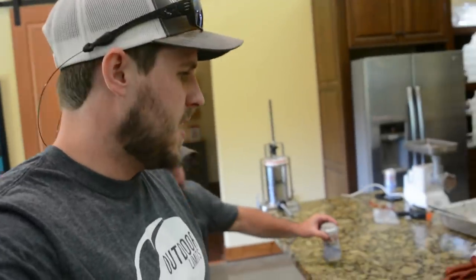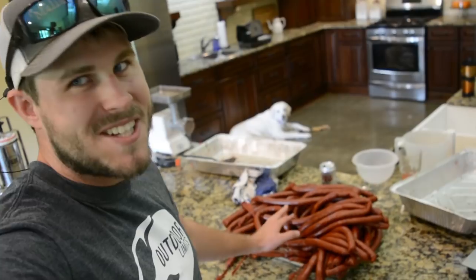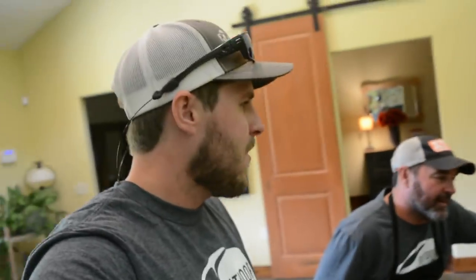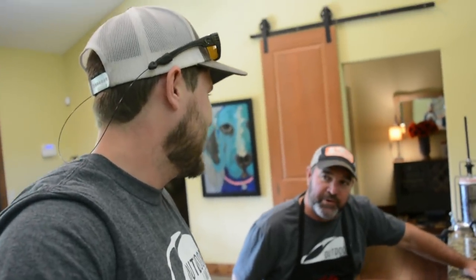We got all the pepper sticks done — that's 20 pounds of sticks right there. How are you feeling? Tired? I'm tired. You weren't the one cranking that thing! We only have 22 more pounds to go and then we'll have it. Let's go fire up the grill.